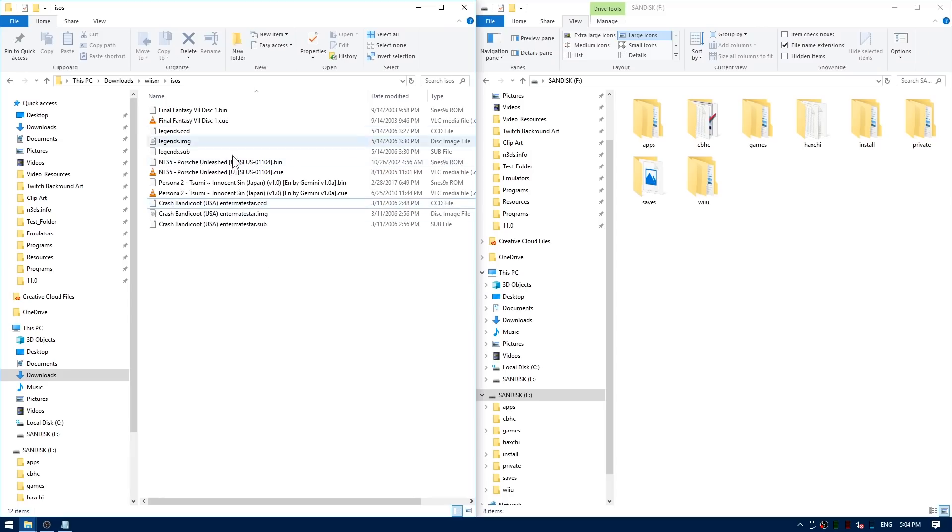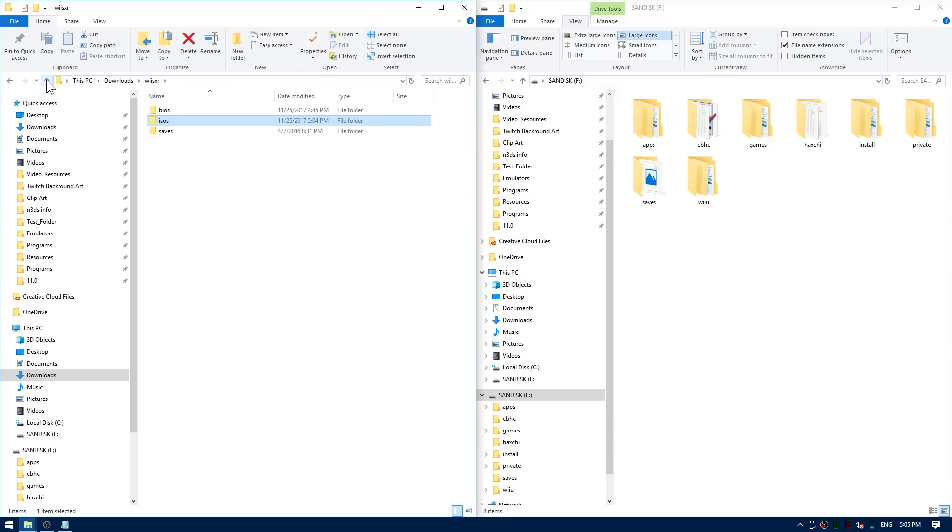The games can be in .img format or even .bin, and you can even throw in the .cue, .ccd, and .sub files. I have a few different games here, they should work pretty well. Let's test it out. Go ahead and go back to your download directory.